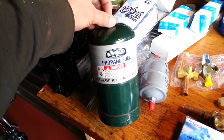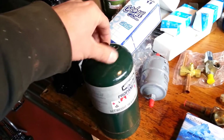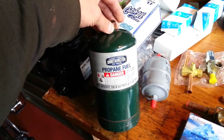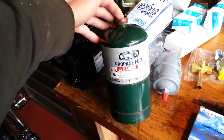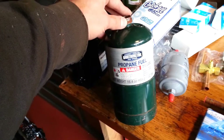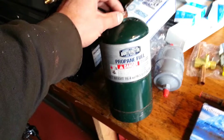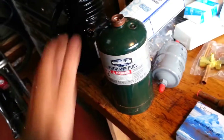My refrigerant of choice right now is barbecue-grade propane. I choose this because it is cheap. If I vent a little bit of it, I'm not really out anything. It has almost no global warming potential. I'm not consuming it — I'm recirculating and reusing it. I don't need a license to use it. It doesn't take some nasty chemical process to produce it; it is a natural product.